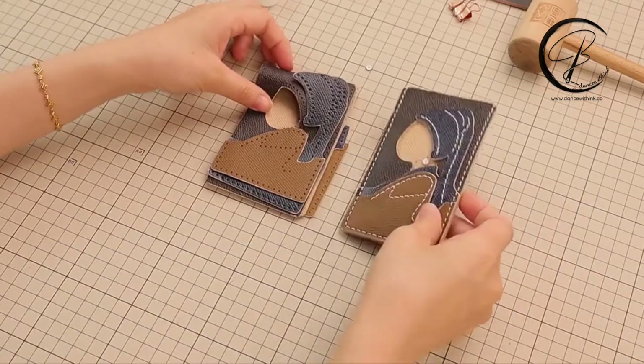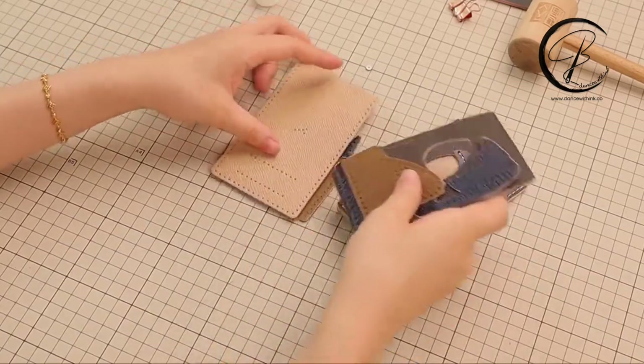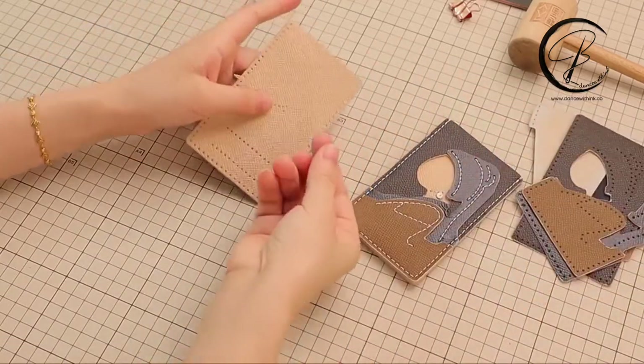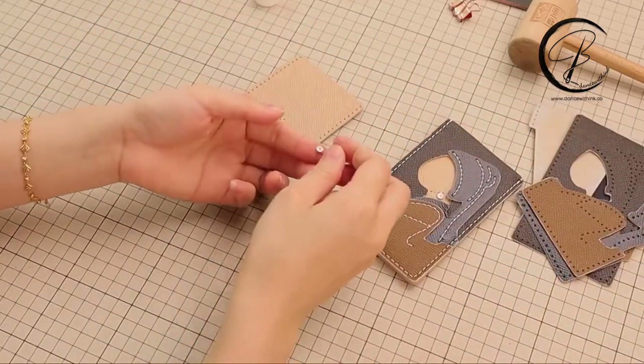Hello guys, my name is Shirley. Today we are going to make this girl with earring card holder.